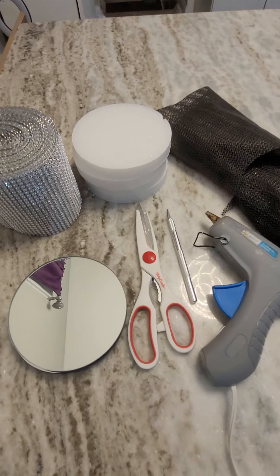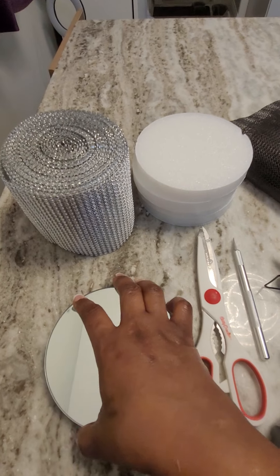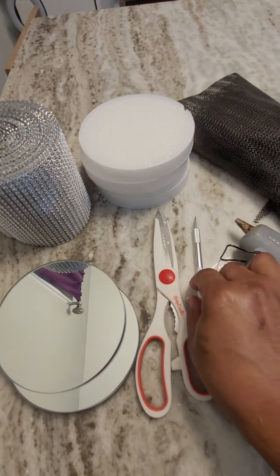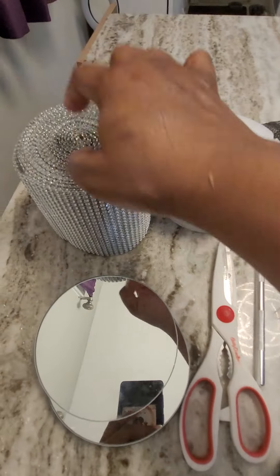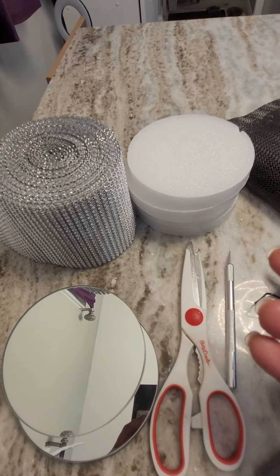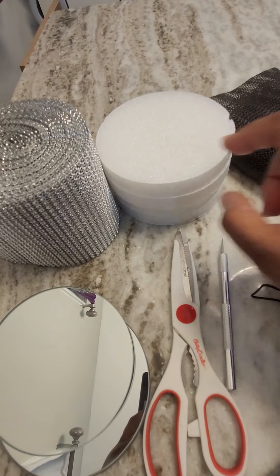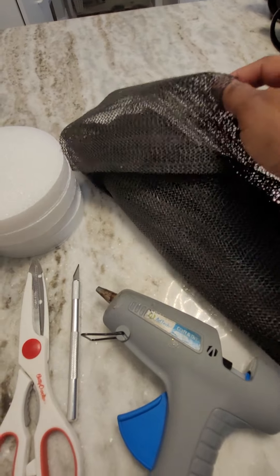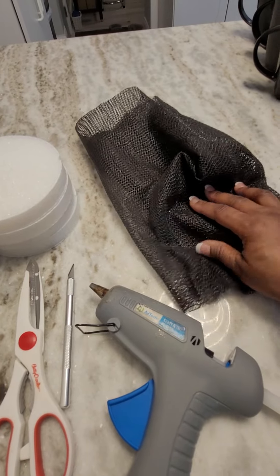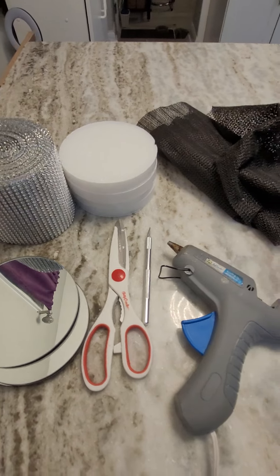To make the blingy coasters, I have some circle mirrors from Dollar Tree, scissors, an exacto knife, a hot glue gun, and my bling wrap. She wanted silver, so that's why I have the silver bling wrap, but you can make it any color you want. I also have the styrofoam coasters and the mat — it comes in a roll at Dollar Tree, it's very big. So let's get started so I can show you how to make your blingy coasters.